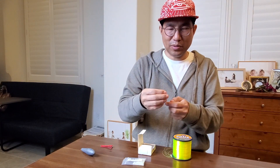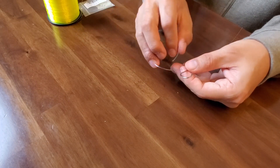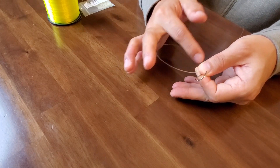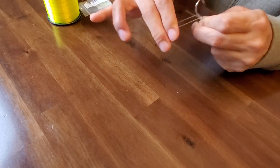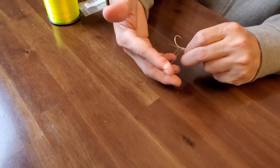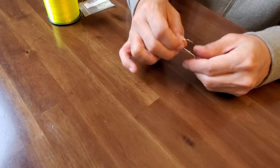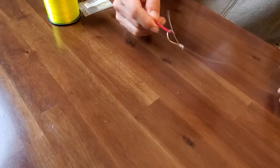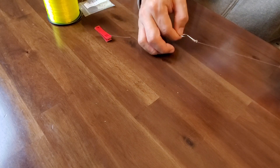Tie the first hook. Insert the line into the hole and make a circle like this. Use 2 fingers — hold the line with the left hand, and use the right hand with 2 fingers like this. Just wrap 1, 2, 3, 4, 5, 6, 7, 8, 9, 10 times. Hold this, and you can push the line, and then pull it through like this. The first hook is connected like this.